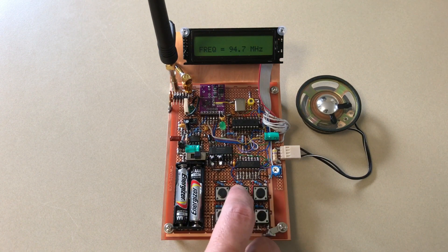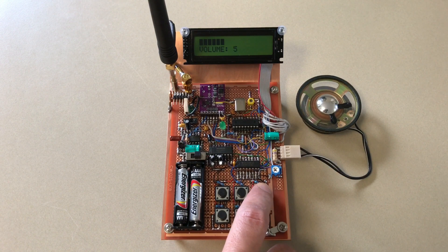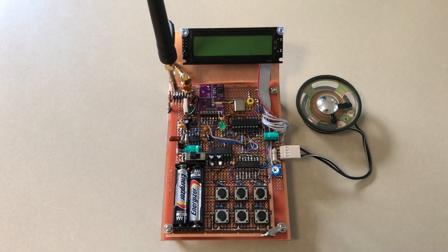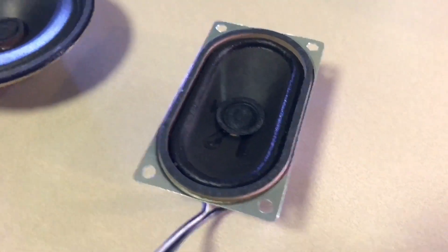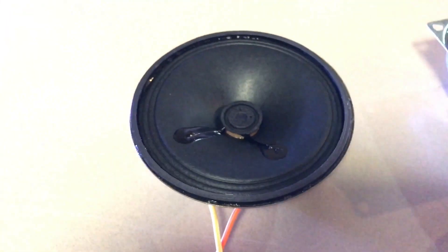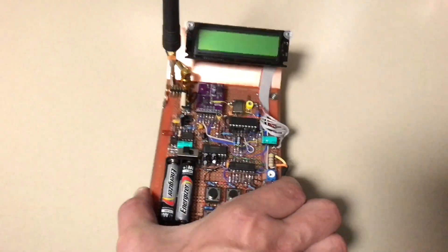It's the 16F628A with 2K of program memory. The larger graphics routine I did for demos took up half the chip, so there's not enough room for that. Finally, I wanted to mount a speaker, so I've got a couple of options here. I ended up going with this larger one because it does fit underneath the base of the radio.